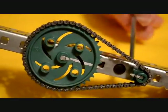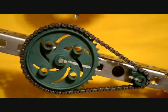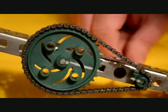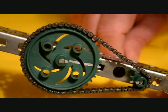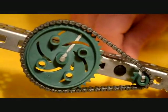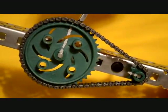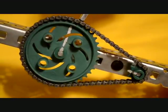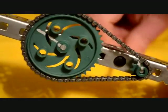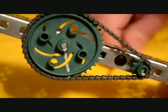We will drive the 10 tooth sprocket, and the 40 tooth sprocket will be the driven sprocket. Let's turn our driving sprocket one complete revolution. Notice our driven sprocket has only traveled one quarter the distance.